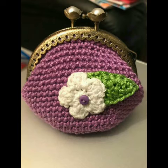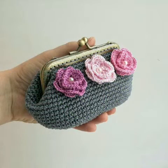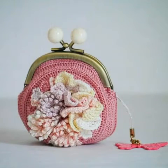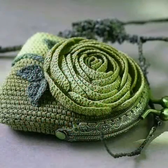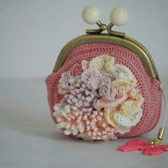Bismillahirrahmanirrahim, Assalamu Alaikum friends, welcome to my channel Smart Hand Fashion. In today's video I am gonna share with you some very lovely and retractable designing ideas of crochet work. You can see a mini coin purse collection in this video.